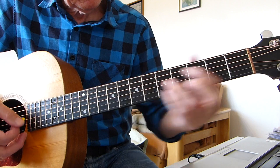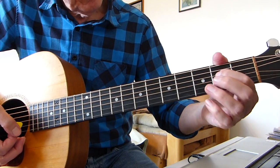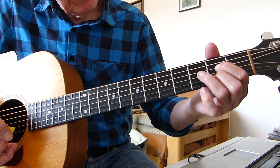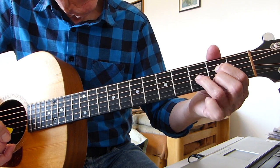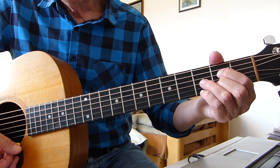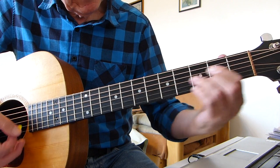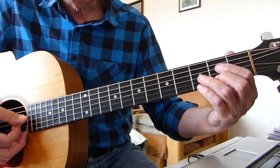You could call it B flat diminished or G diminished — it's got various names. The fingering: 1st finger on the 2nd fret, 4th string (D string); 2nd finger on the 2nd fret, 2nd string; 3rd finger on the 3rd fret, 3rd string; and pinky on the 3rd fret, top E string. You can either play it there, or three frets up, but I think it sounds better in the lower position.